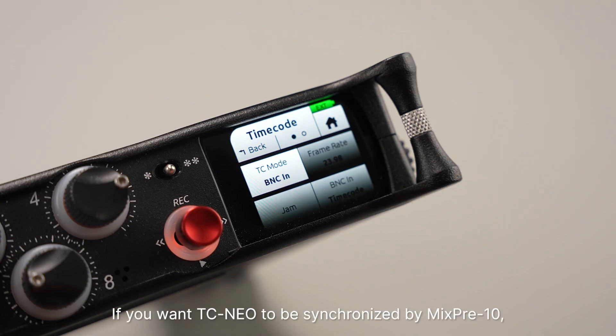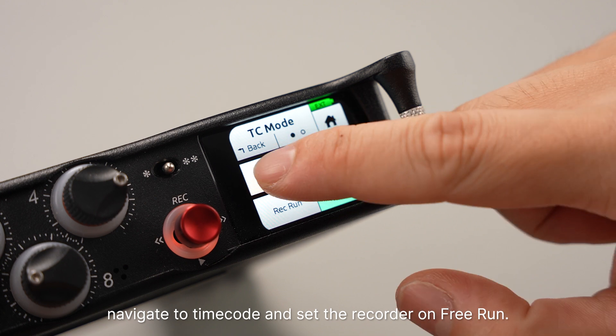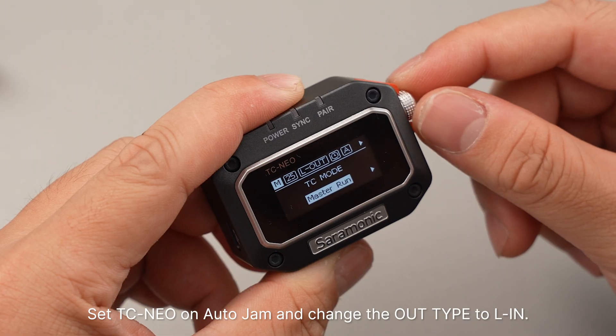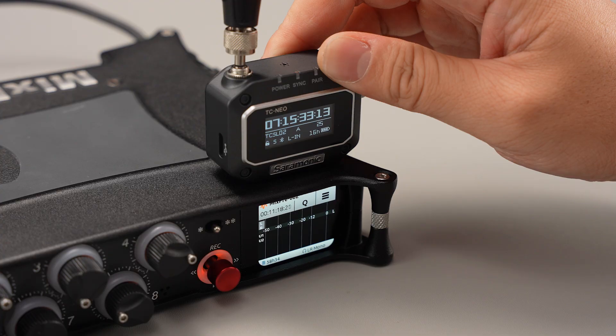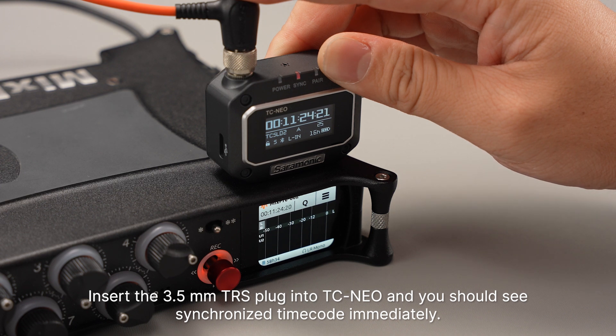If you want TC NEO to be synchronized by MixPre-10, navigate to timecode and set the recorder on Free Run. Plug the BNC connector to the TC OUT port, set TC NEO on Auto Gen, and change the OUT type to L-IN. Insert the 3.5mm TRS plug into TC NEO and you should synchronize the timecode immediately.